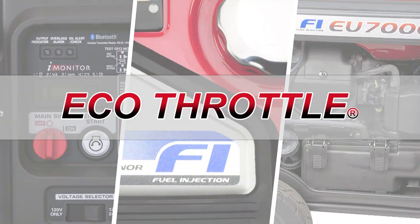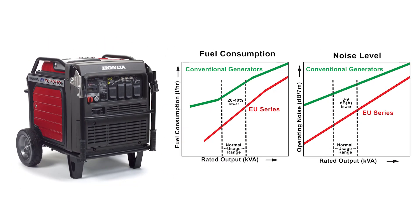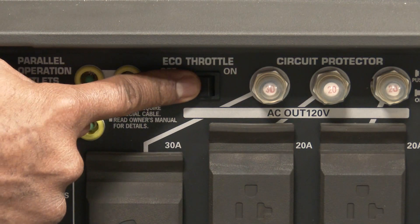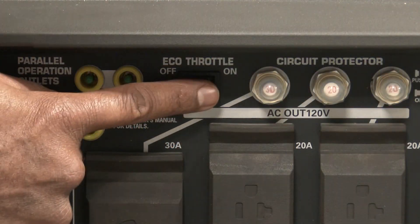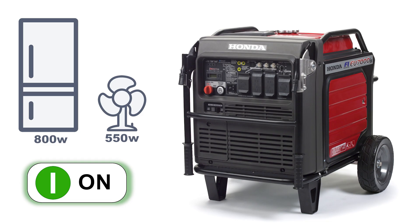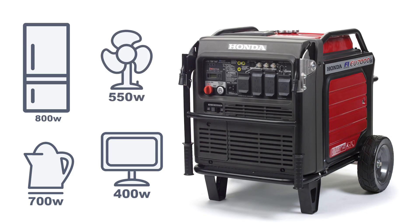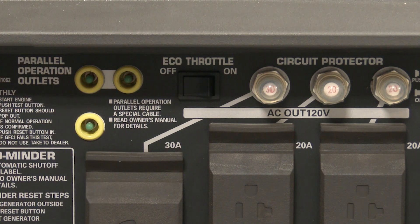The EU7000IS generator is equipped with the Eco-Throttle system, which automatically raises or lowers the engine speed depending on the electrical load for lower noise and improved fuel consumption. To use the Eco-Throttle function, start the generator with the Eco-Throttle switch in the OFF position. Plug in the appliance, then turn the Eco-Throttle switch to the ON position and confirm that the engine speed adjusts once the appliance is turned on. Some appliances and tools with higher start-up power demands may not operate correctly using the Eco-Throttle function. Confirm that the appliance or tool does not exceed the capacity of the generator, and in the event a tool or appliance does not function properly, turn the Eco-Throttle OFF and retry.